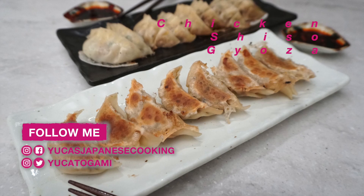Hi everyone! Konnichiwa! I'm Yuka. Welcome to Yuka's Japanese Cooking. Today I'm going to show you how to make chicken shiso gyoza.